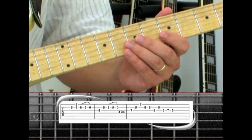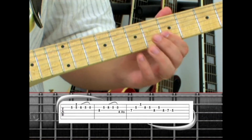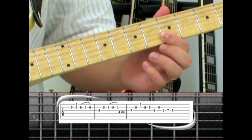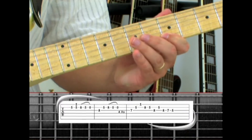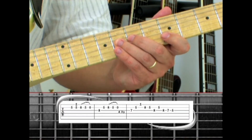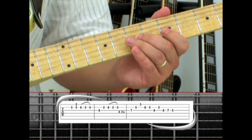Phrase two ends with the ring finger on the third string seven to second string five, then first string five. Ring finger on the second string eight, five, third string eight, back to second string five, third string eight, seven, five.